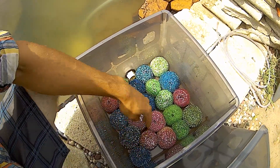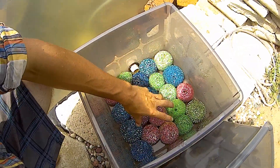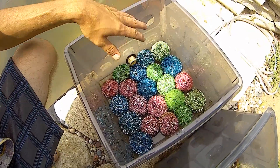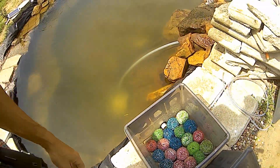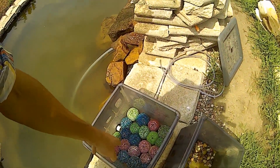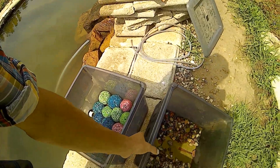These scrubby balls are my actual secondary biofilter. As the water runs down through all the holes and through these guys, these are my biofilters. I clean these out maybe once a month, maybe once every month and a half, two months even - it all depends on how clean the water is coming out and how well it's flowing. I've had this set up for about three months now and I've only cleaned this out one time. Once. That's it.